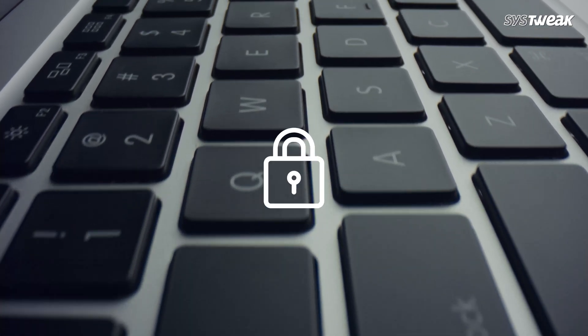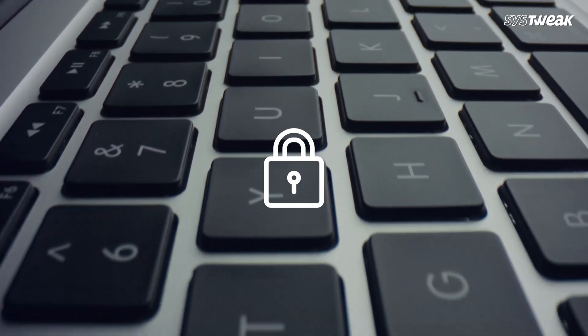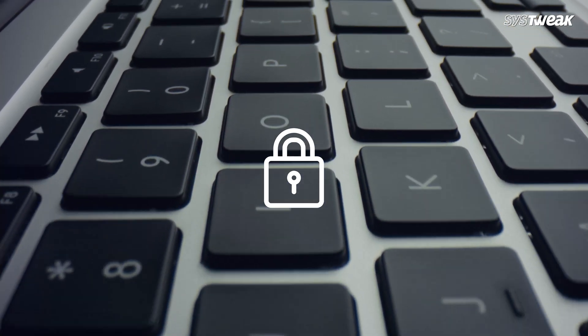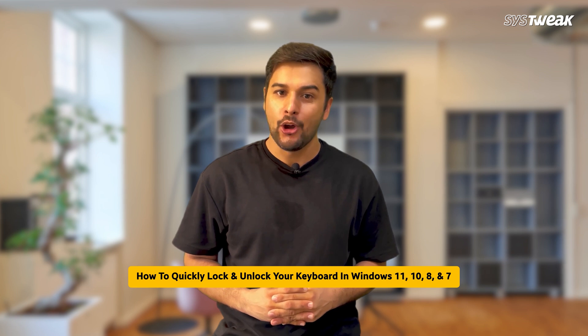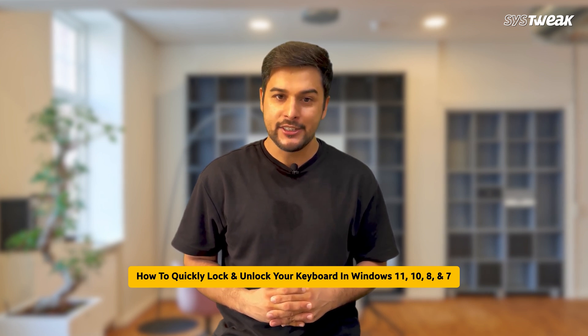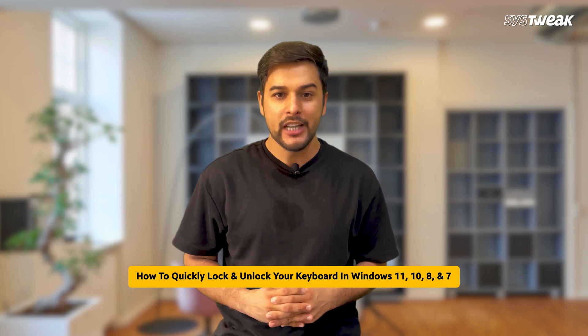Sometimes we want to lock the keyboard, maybe while cleaning it or to stop others like children from pressing keys. And sometimes the keyboard stops working because it is accidentally locked and we want to unlock it. Let's learn how to quickly lock and unlock your keyboard in Windows 11, 10, 8, and 7 without any software.